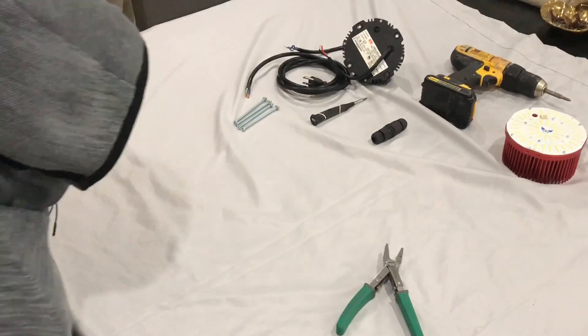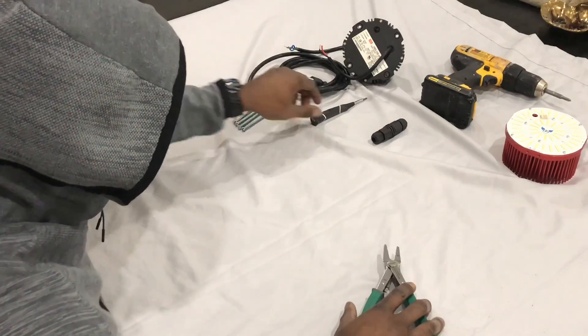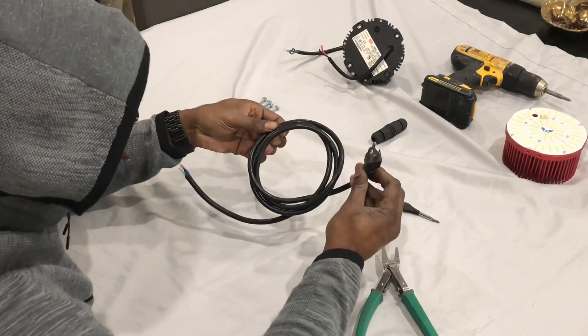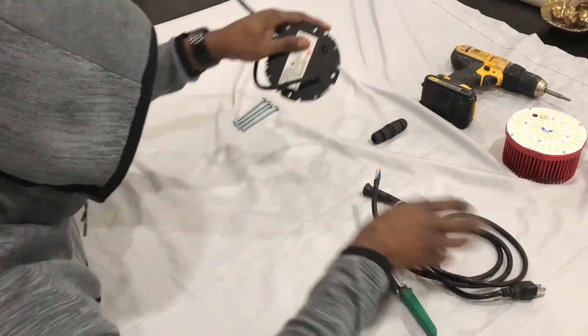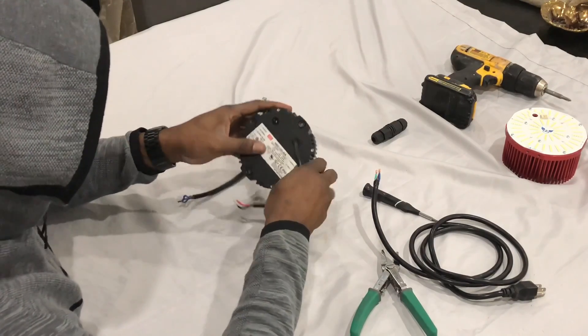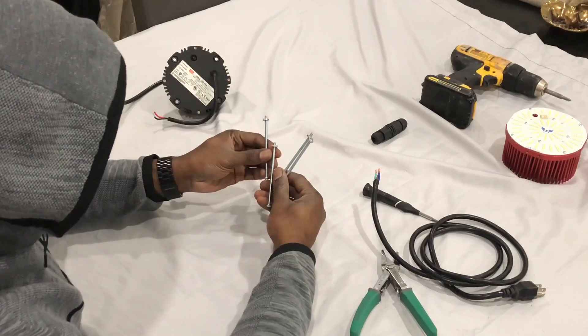These are the things we're gonna need: pliers, some screws, micro screwdriver, power cord — everything I showed you in the details above. The most important parts are actually gonna be the power. You need the HPG 100; I got an HPG 148 no-dim, but I figure I'm just gonna use the 100 watts — I don't need to worry about dimming.